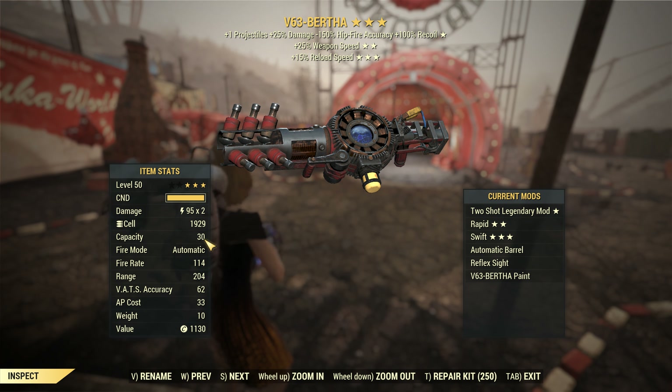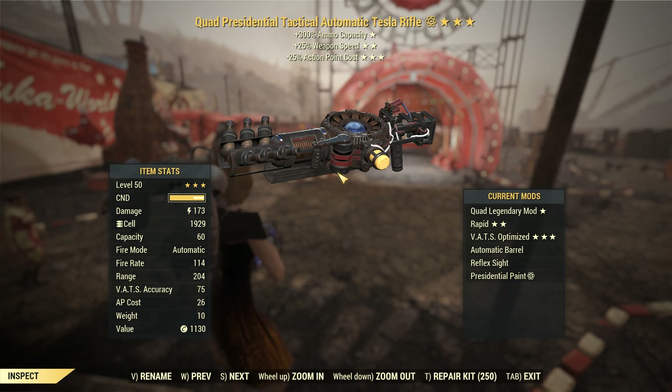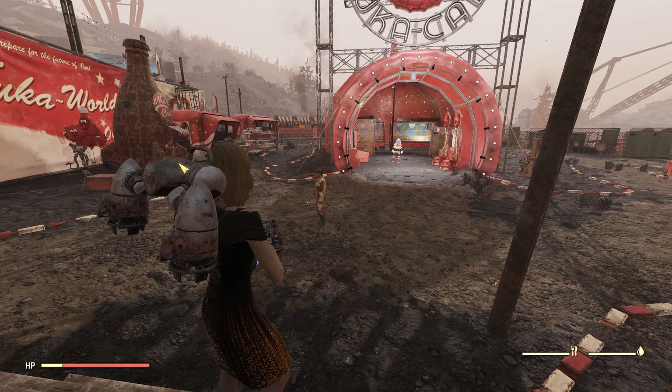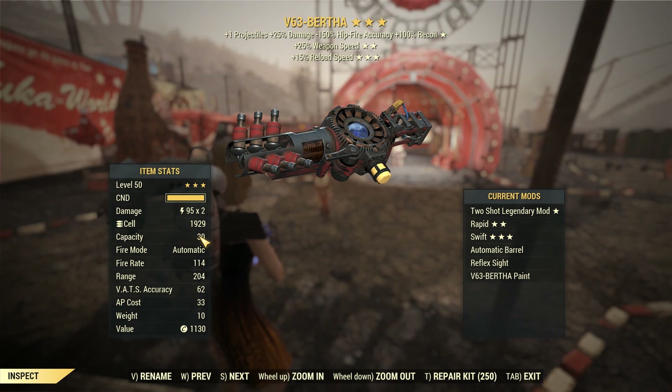This one has 30 shots. Is it better than the Quad? I don't think so. The Quad has 60, so that's double of double. This one also has weapon speed, while the Quad has minus action point cost. In my opinion, if you have a weapon like the Quad, it's better than the Bertha. Damage might be a little higher on the Bertha, but 30 compared to 60 in a magazine — that is a whole lot.